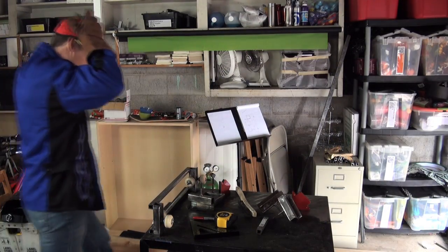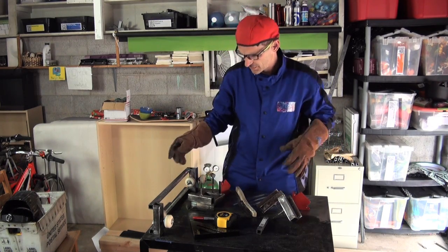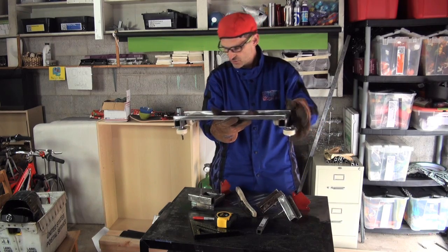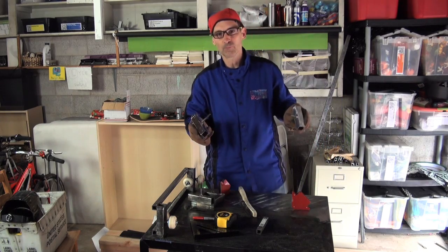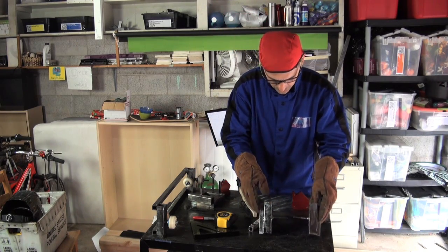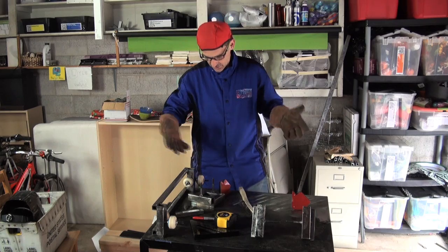Roller coaster carts — at least the ones that I build — don't have equal weight distribution. It's not like a sports car where you get 50-50 weight distribution. The front wheels manage steering, they pivot, and they do slightly different work than the back wheels. The back wheels support most of the weight — your butt and your back are back there — so most of the weight is on the back of the cart, which allows the cart to steer better and lets us control things better.